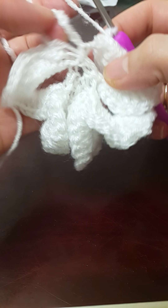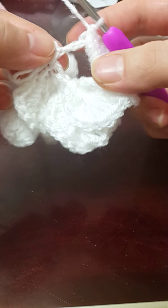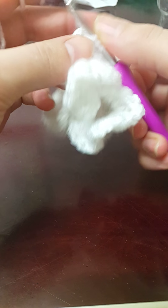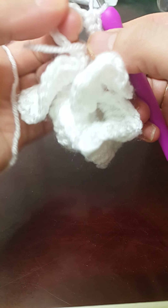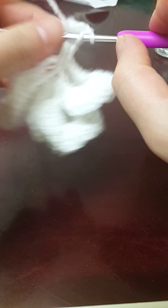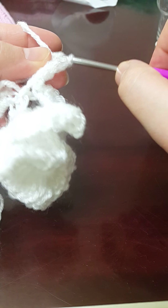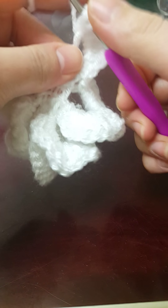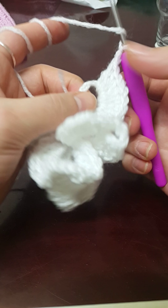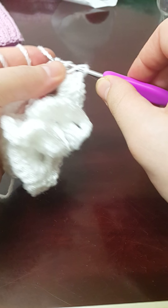So here's our chain 10 loop, and we move from one petal to the other by instead of slip stitching, just a single crochet and a half double crochet, then eight double crochets — one, two, three, four, five, six, seven, and eight — and we chain two. Then we work backwards, so it would be eight double crochets, then a half double crochet and a single crochet in US terms.